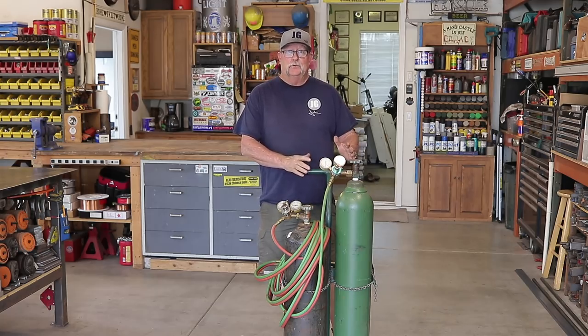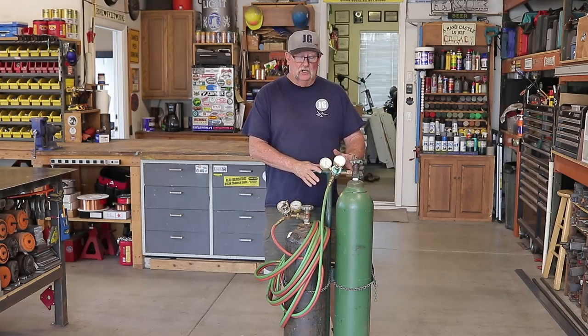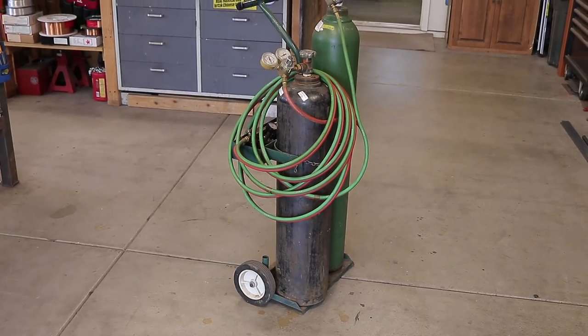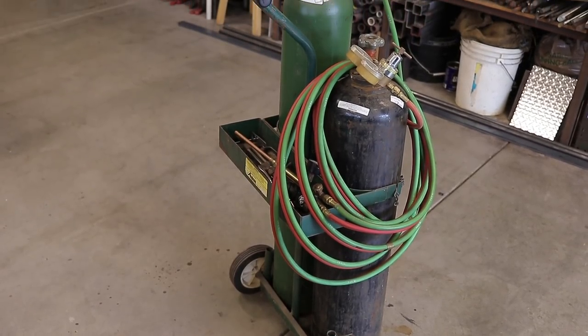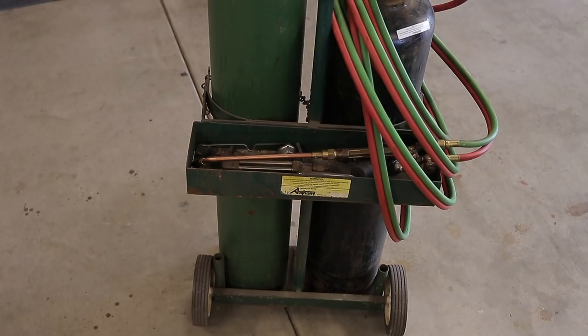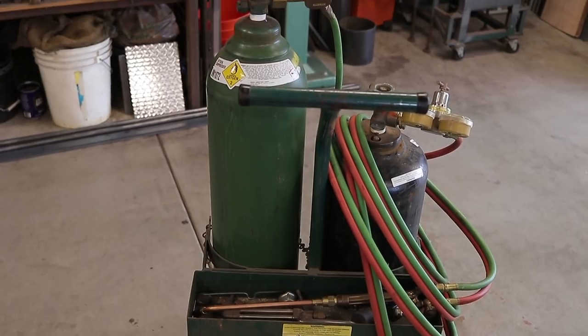This is the current situation with my oxy-acetylene cart setup. About 25-30 years ago I purchased just the cart, some Victor gauges, a hose, a cutting torch, some tips, a spark lighter, and a miscellaneous kit to get started with oxy-acetylene. The only thing I didn't get with it were bottles — I bought those separately, and at the time I bought 50 cubic foot bottles, which are much smaller and shorter.